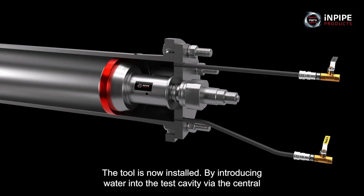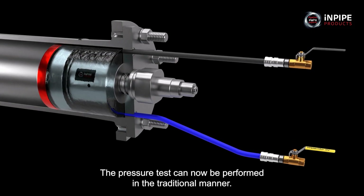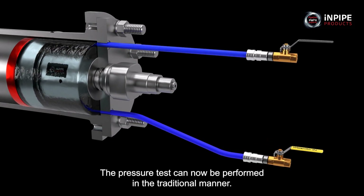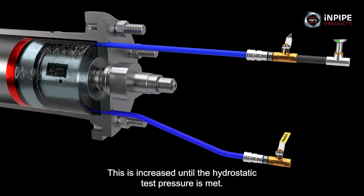By introducing water into the test cavity via the central or bottom fill port and venting all the air out via the top port, the pressure test can now be performed in the traditional manner. Further water is pumped into the test cavity, leading to a build-up of pressure, which is increased until the hydrostatic test pressure is met.